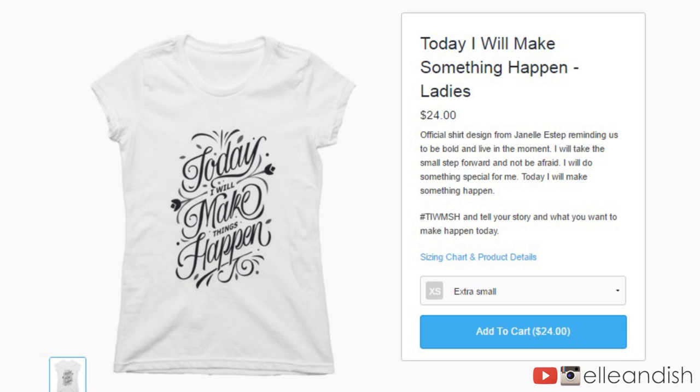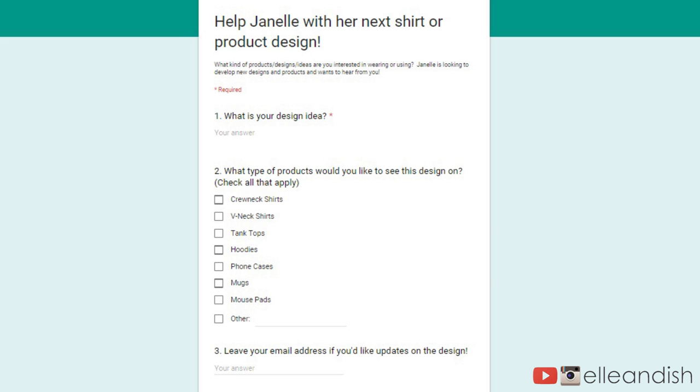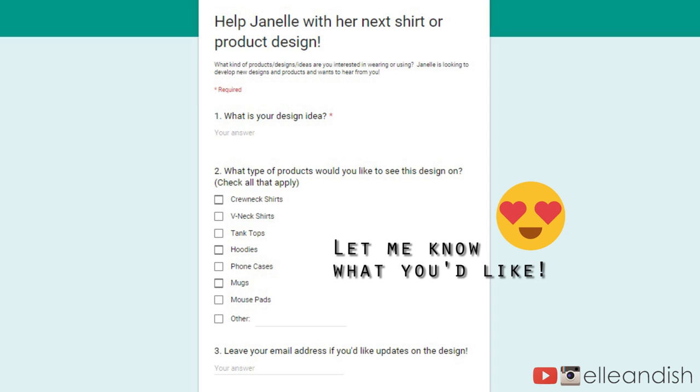So I made this shirt. It's ready to go on the site, but I need your help. Would you want to see more nail art related designs? Do you have any other ideas? Let me know by clicking on the survey link in the description box below. Thanks in advance guys!